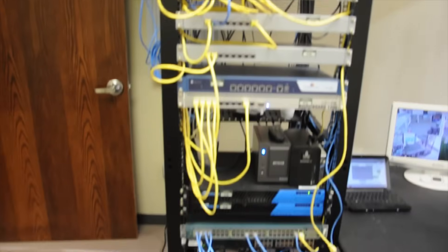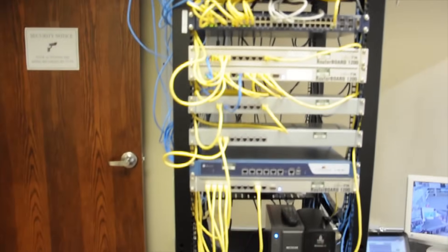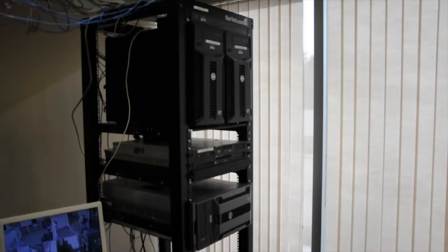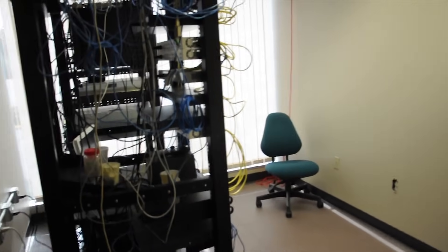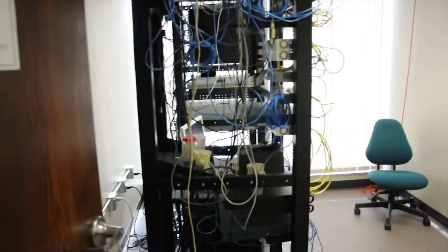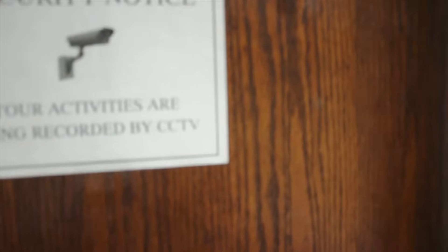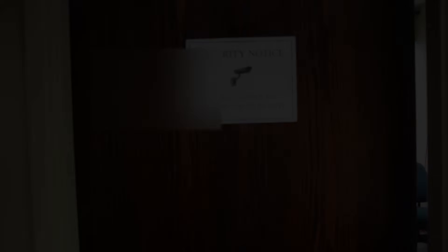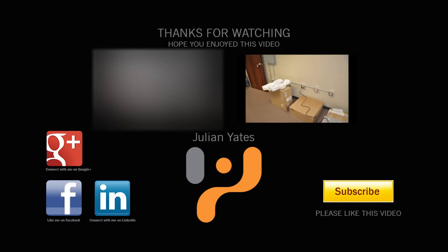So this concludes my server room tour. I did not show you guys everything in this room, just because we are actually in the process of migrating this server room to another location. We will be showing another video like this once the server room has been fully moved and migrated. There probably will be several videos in the interim. The next video I plan to do will be a time lapse of me breaking down some of this equipment. Thanks for watching — I hope you enjoyed this video. Please remember to subscribe, and if you like this video, please like it.